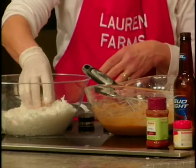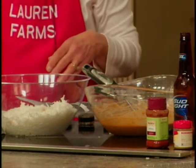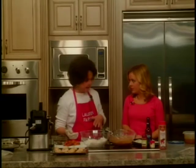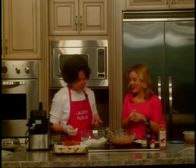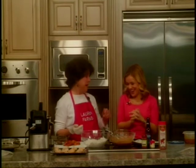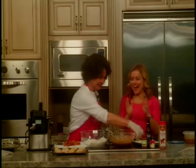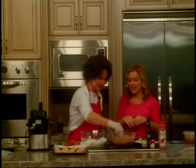Last but not least is the wonderful sauce that you dip it in. It's a 10-ounce jar of orange marmalade, three tablespoons of prepared horseradish, and three tablespoons of Creole mustard. This sounds so good — as you're preparing this, it's getting me so excited for the tasting later on in the day.